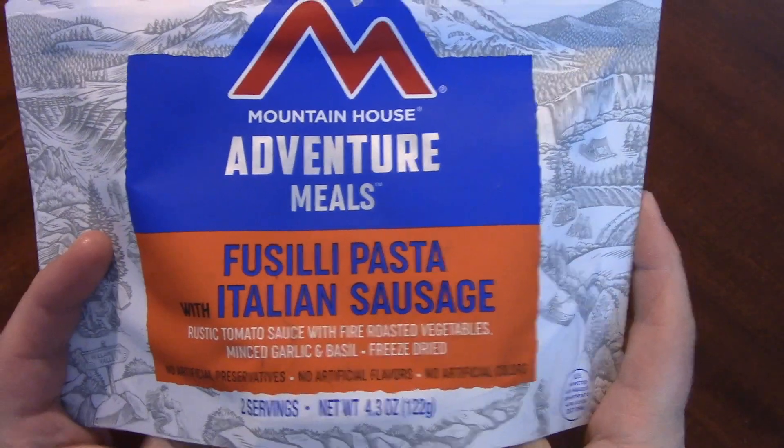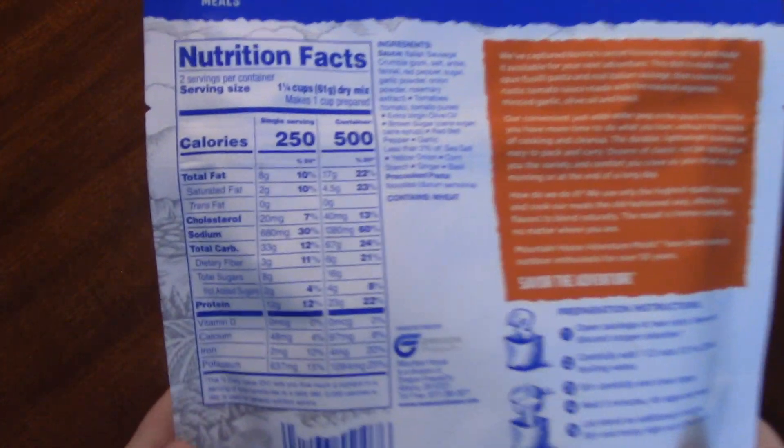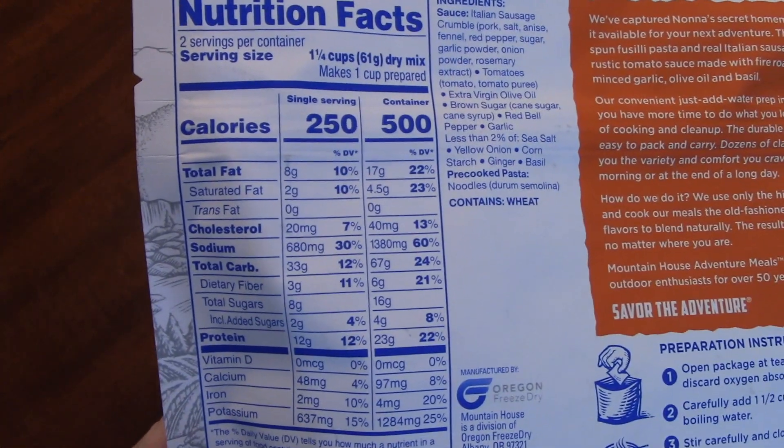Mountain House usually knocks it out of the park. I feel like I did try this one a long time ago — I could be wrong, I don't really remember — but we're gonna do it again.